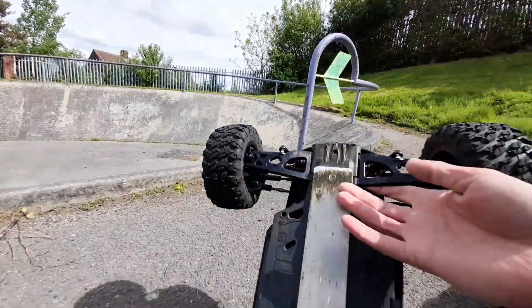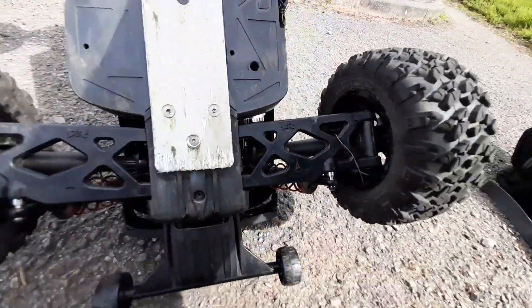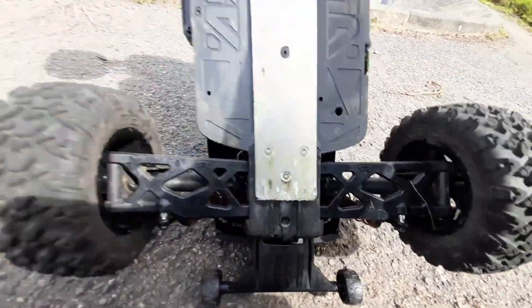Steering seems fine. Shocks are fine — they're not pulling out or anything like that, so the standoffs are working. I like to see that.